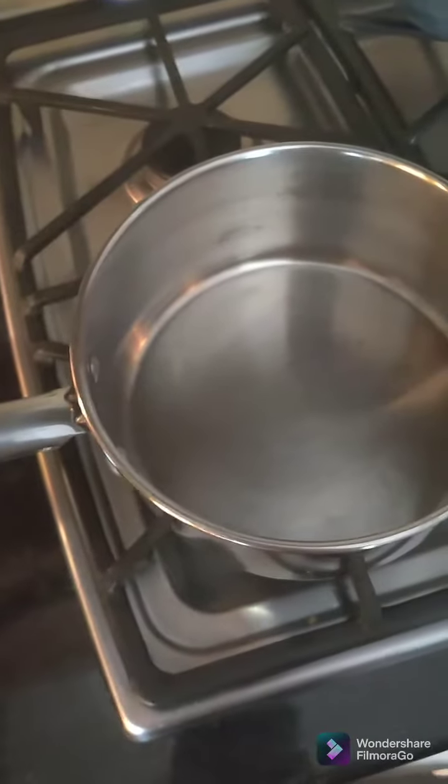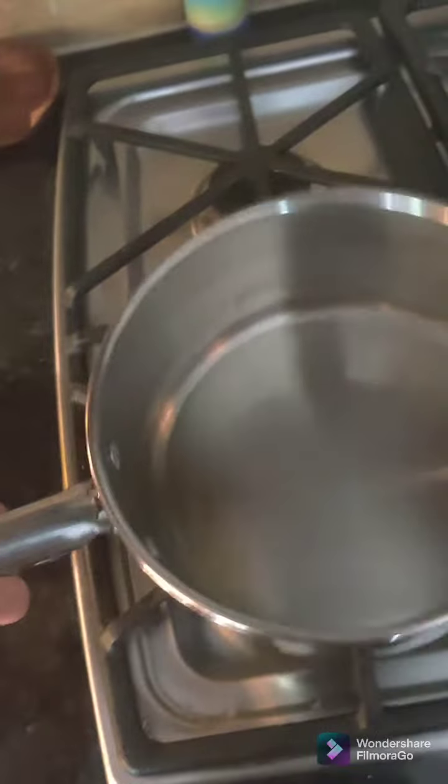Alright, first fill it up with some olive oil. I actually ran out of olive oil, so avocado oil. Just cover the bottom. You're gonna wanna shake it around. That's the first step.